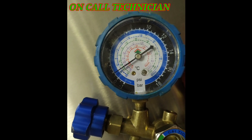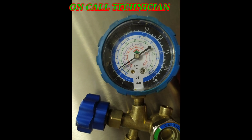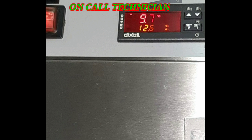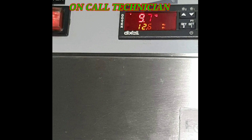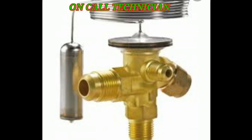The first thing a new technician does is a leak test — tries to find the leak — but that's not the issue. If you look into the evaporator, here's what it looks like: the evaporator has ice formation. Take note, the metering device installed is a capillary, not an expansion valve.